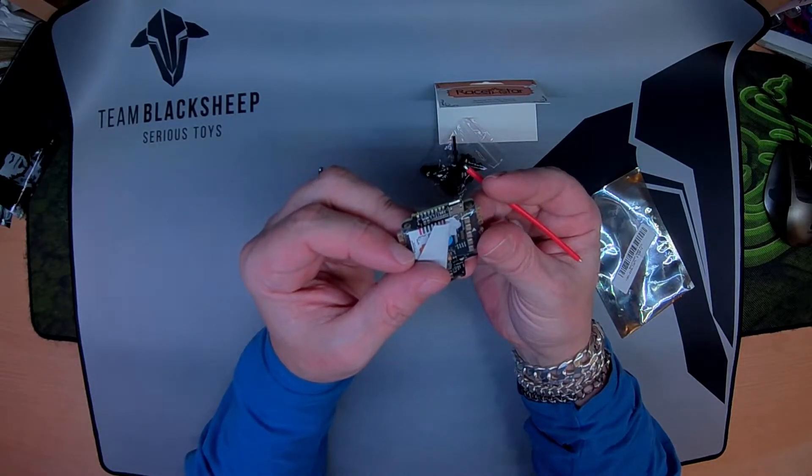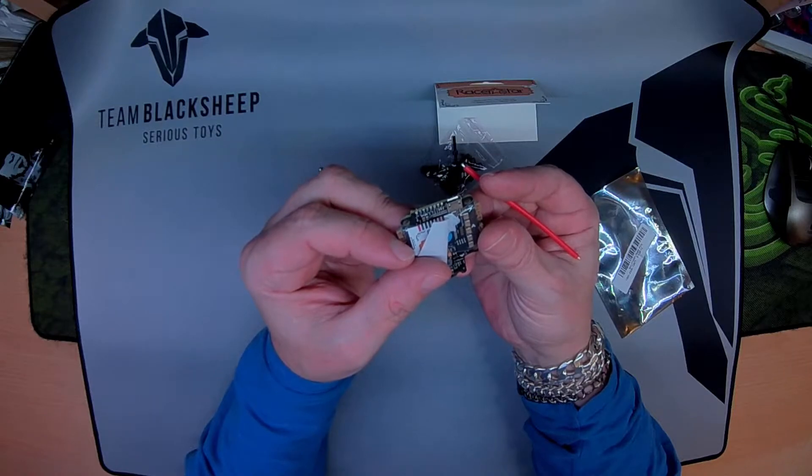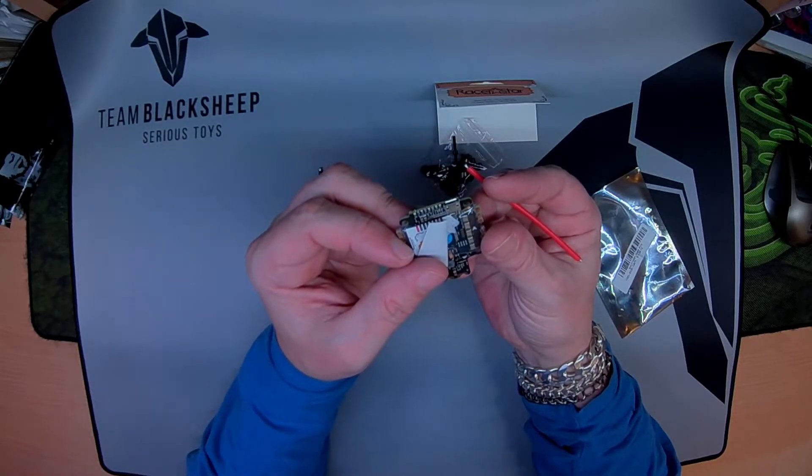We have a 3V port, which is TX, RX6, 3V, and ground.